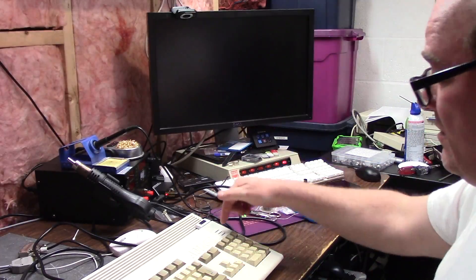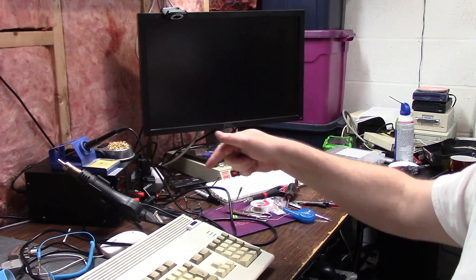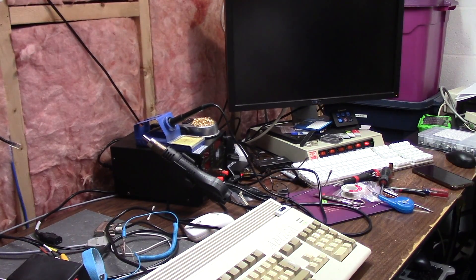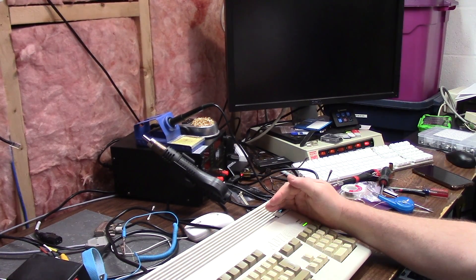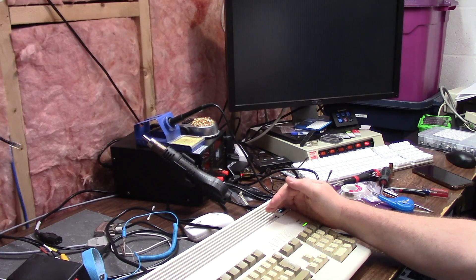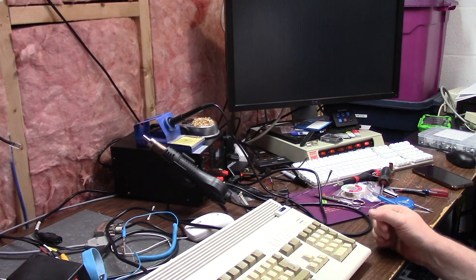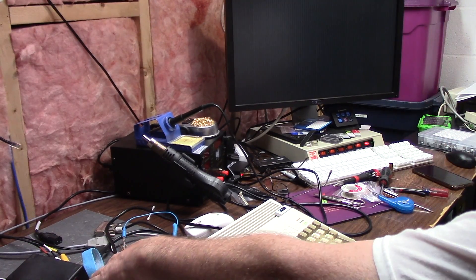All right, everything's plugged in and replaced. Let's plop this back down and see what we get. If it quickly power cycles and the monitor doesn't come on, this sucks. Ready — here we go. It came on and it looks like it's working! Whoo!